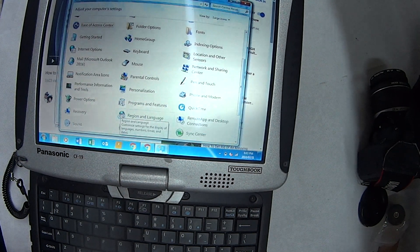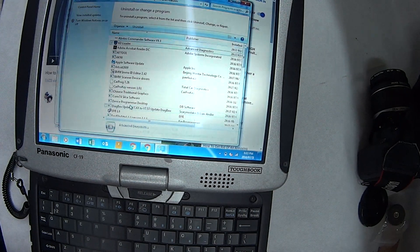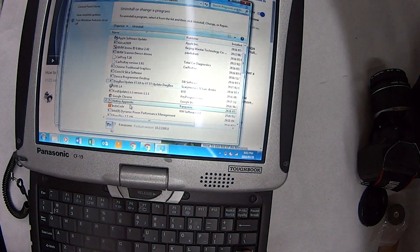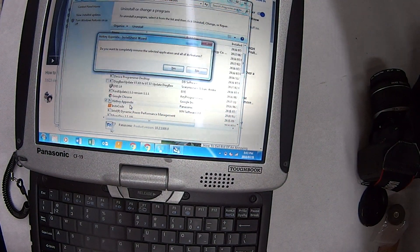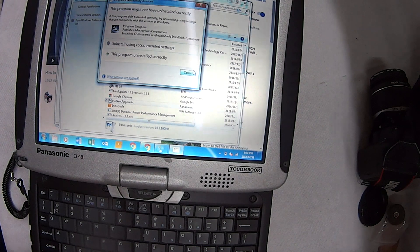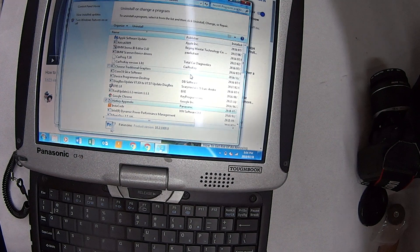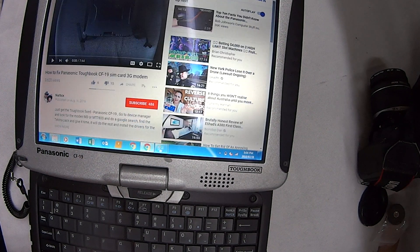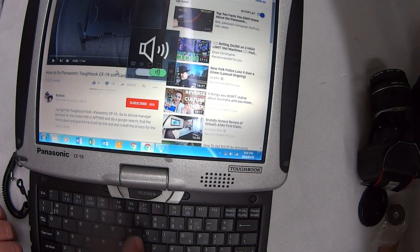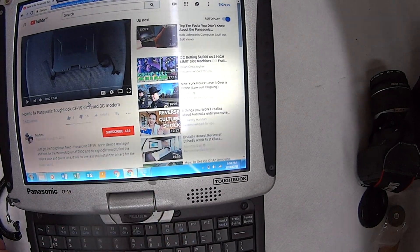Go into Programs and Features. Now the one you're looking for is called Hotkeys — that's the magic — Hotkey Appendix. Do a Google search for Hotkey Appendix and install it. When it's installed properly, you'll be able to push Function F4 and you'll see a big icon appear on the screen.